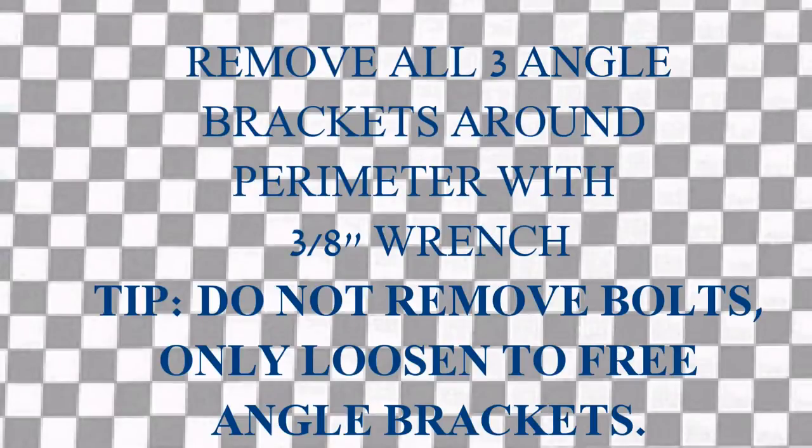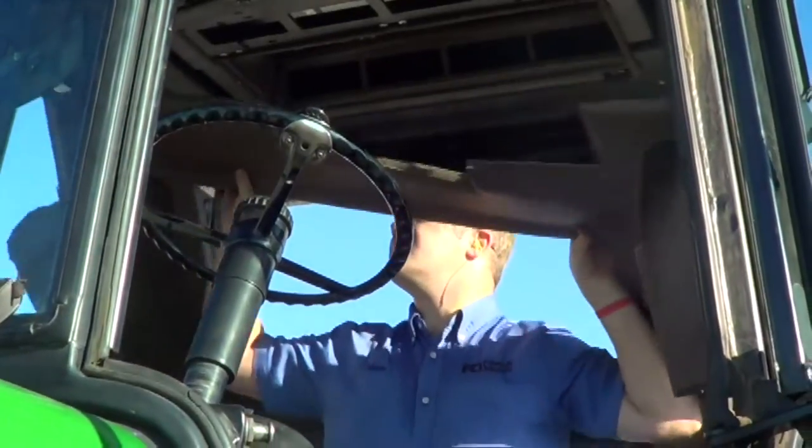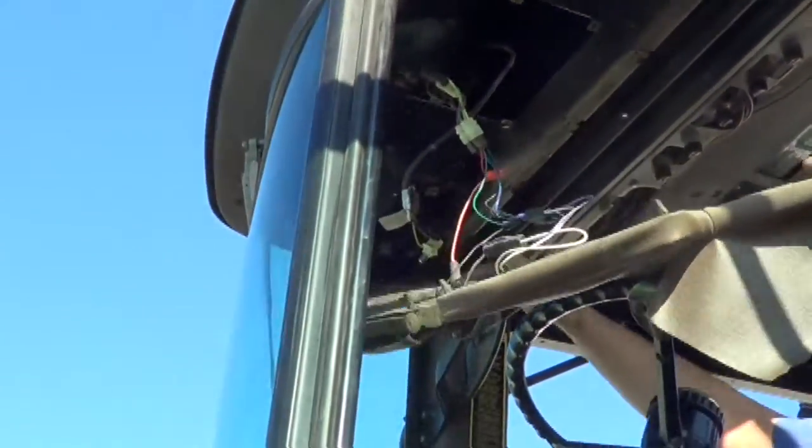Remove the three guard rails around the perimeter. Do not remove the bolts, just loosen them. Then pull the old headliner out and the front piece out.